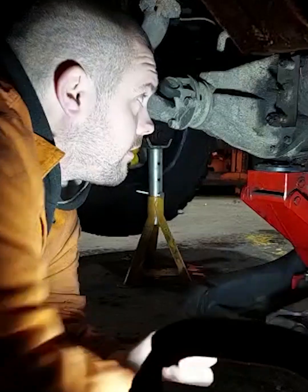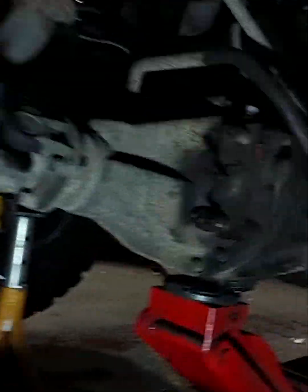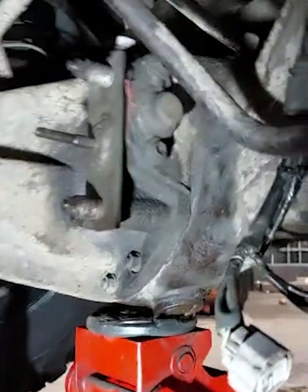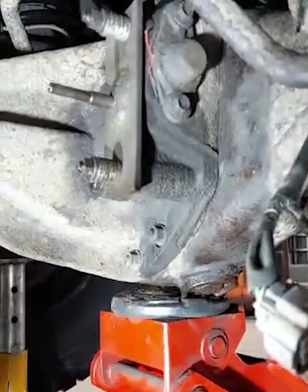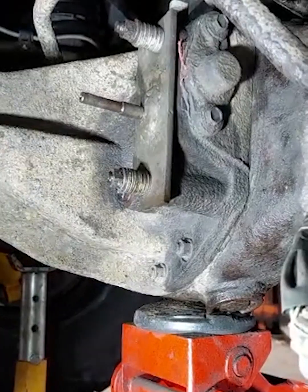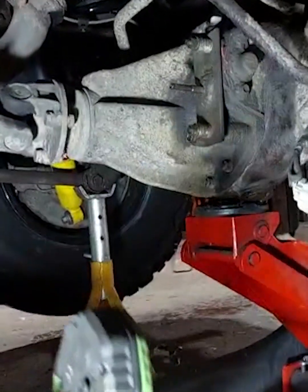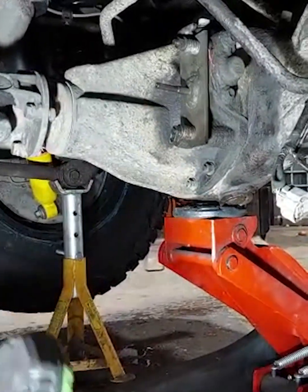So we're going to do the diff lock. We've got a blanking plate on at the moment — the old one's been taken off a while ago. We'll do a bit of a demo on how to take it off and put it on.